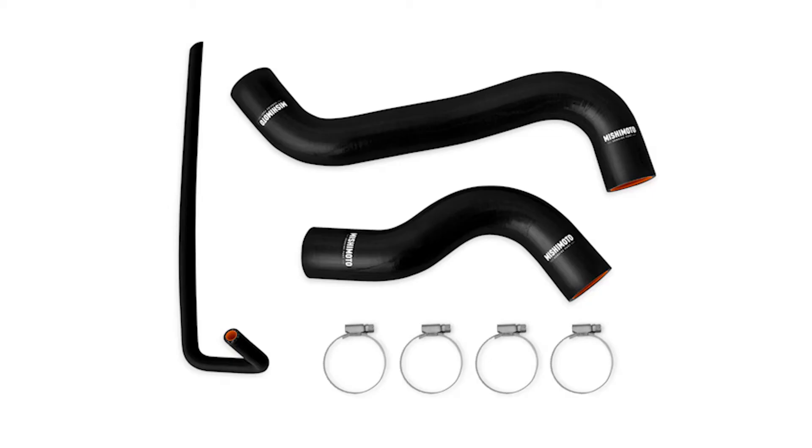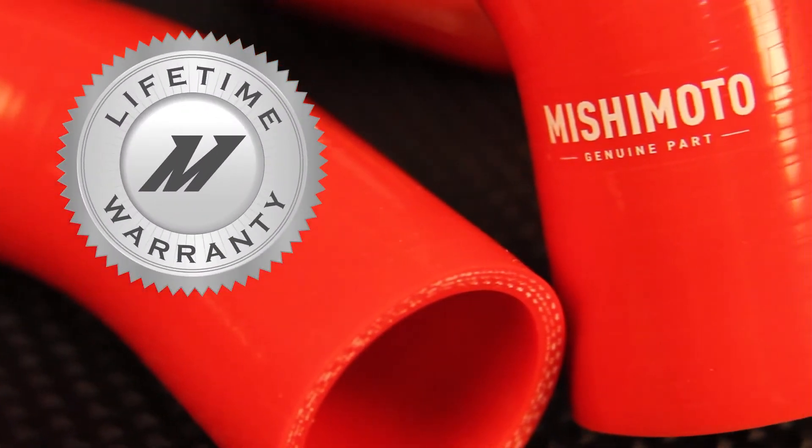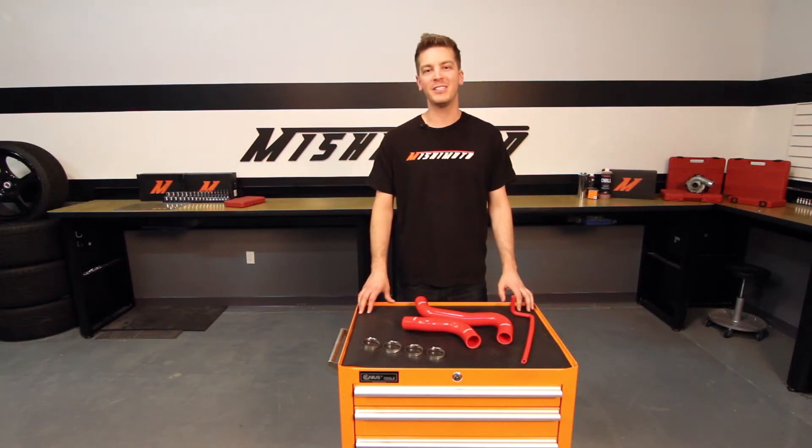And because it's offered in black, blue, and red, it will look just as good as it performs. And like all Mishimoto products, this silicone hose kit comes with our lifetime warranty you know you can trust. If you want your Subaru WRX to look and stay cool under pressure, then you need the Mishimoto Silicone Hose Kit.